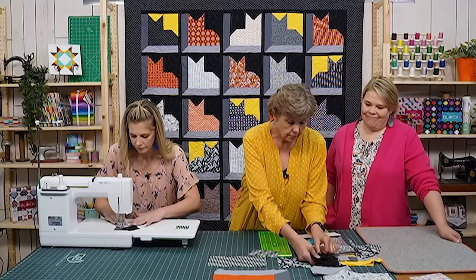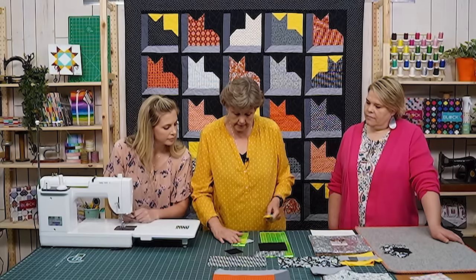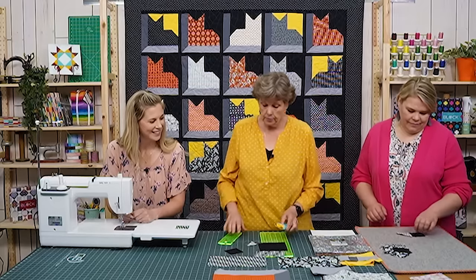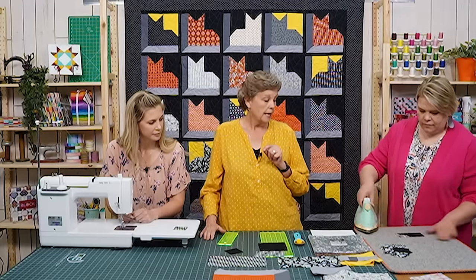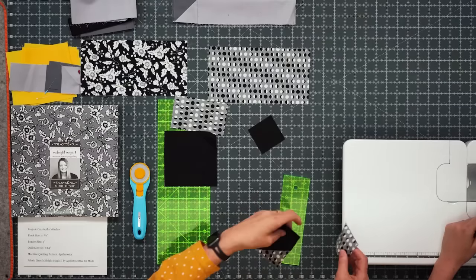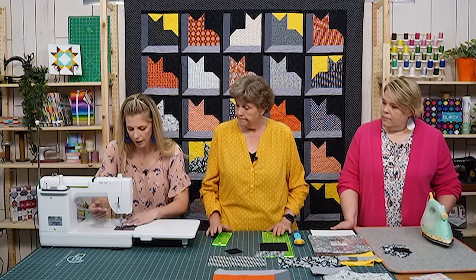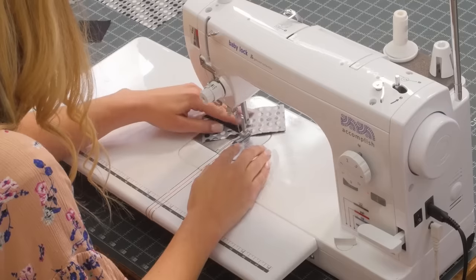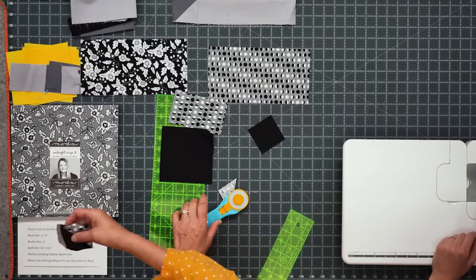While I get the other black pieces ready, Missy trims the ear unit and Natalie presses it. We trim the fold back and put a two and a half inch square on the other side as well. You can finger press, draw the line, or use your diagonal seam tape — line it up in the corner and sew right on the line. Then trim that off and press it back.